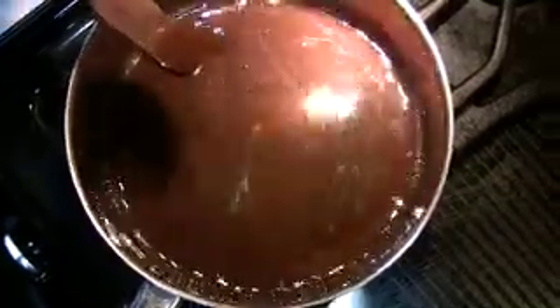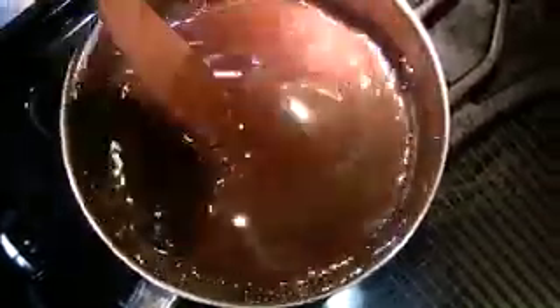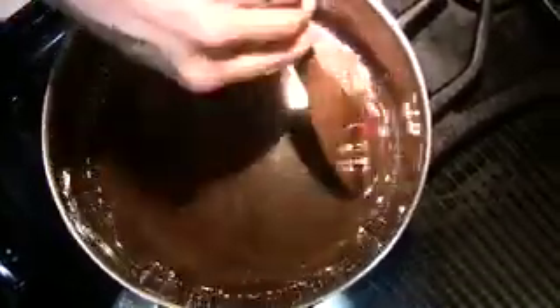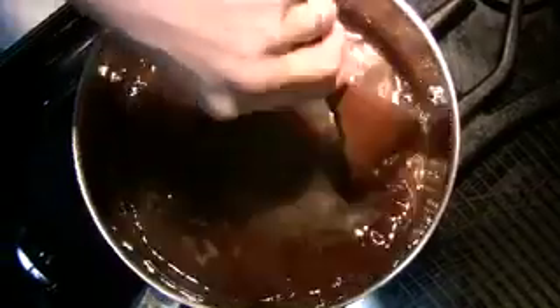Because I used white sugar and brown sugar, I wanted to make sure that everything was well blended so that there weren't any clumps or things that could burn on the bottom of the pan.